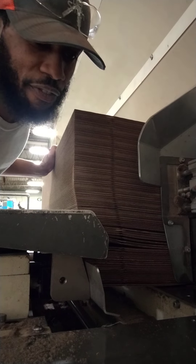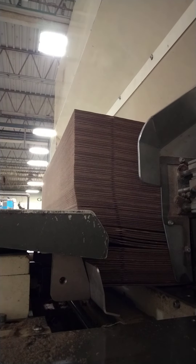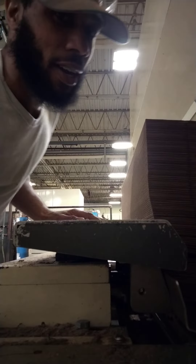Well guys, it's time for me to go check the front. There was no jam up in here, so I'm gonna check the front.